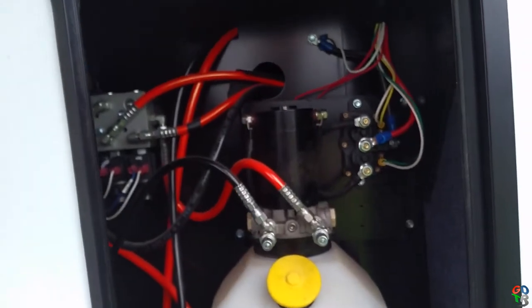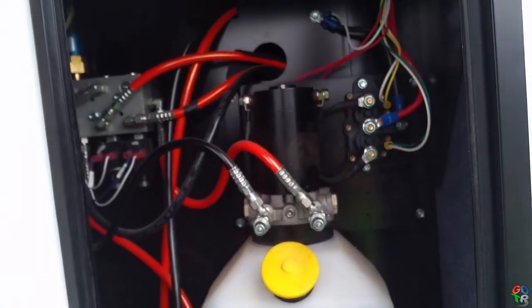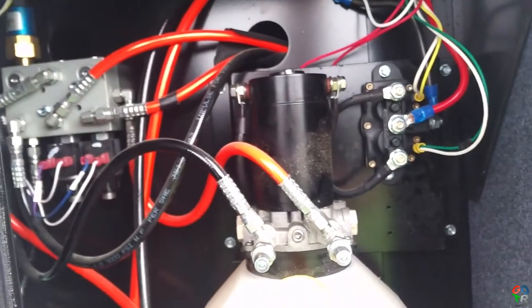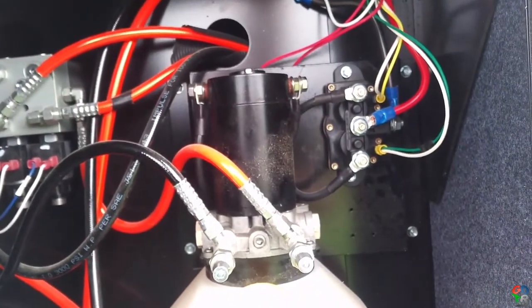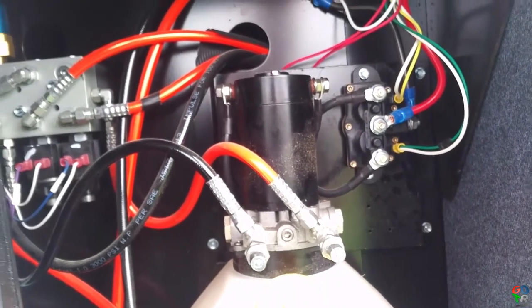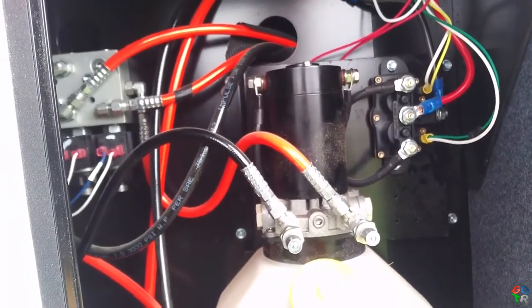This is the hydraulic bay — this is where all the magic happens for the leveling system. It's fairly standard; got the dual polarity switch there that runs the pump in two directions.